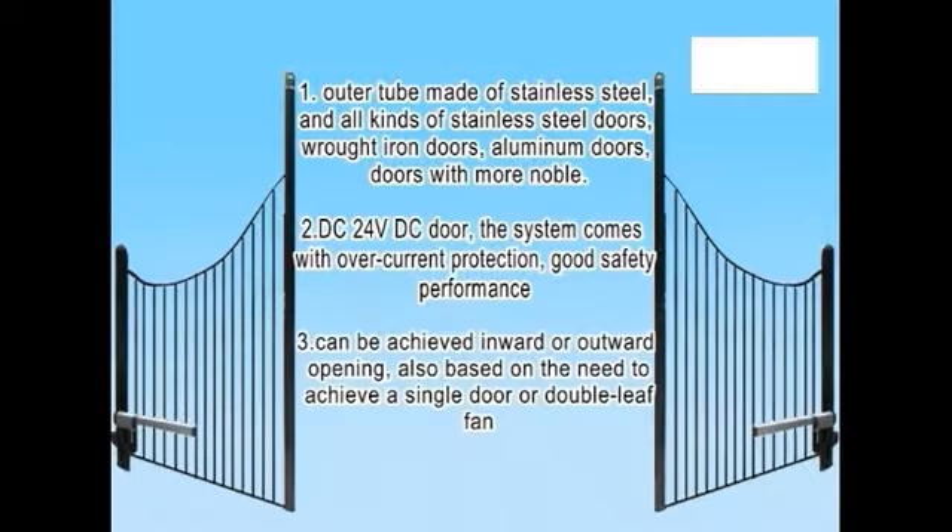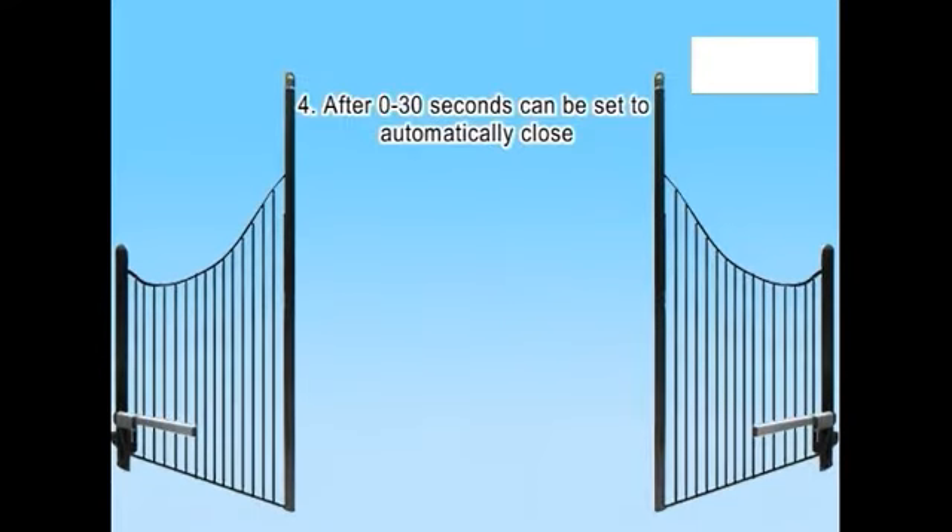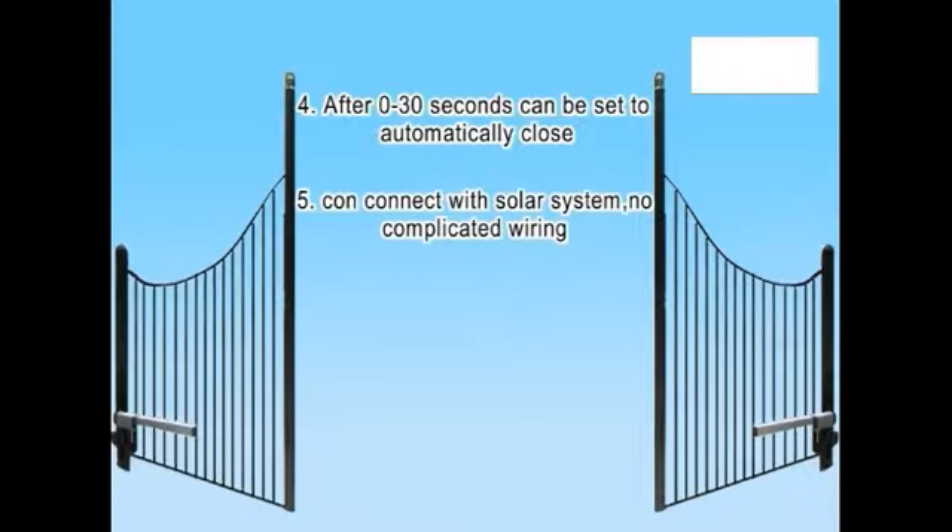Feature 3: Can be set for inward or outward opening, and can also achieve single door or double-leaf operation. Feature 4: After 0 to 30 seconds, can be set to automatically close. Feature 5: Can connect with a solar system, no complicated wiring required.